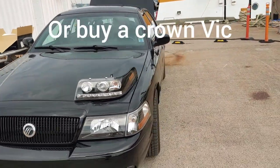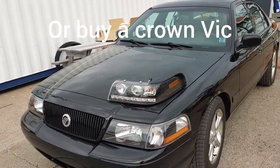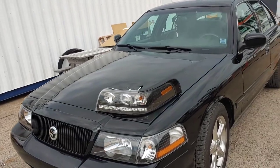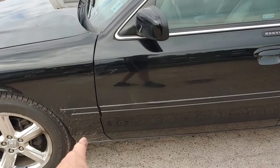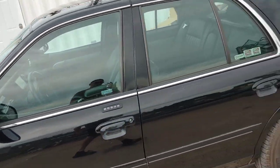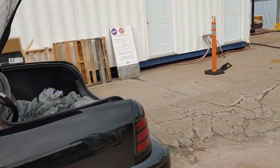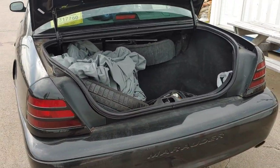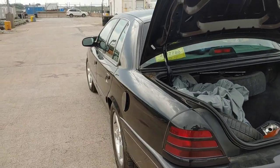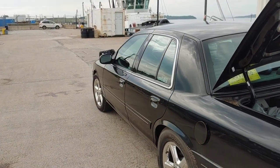Anyway, that's my little blurb on my Marauder and these aftermarket lights that did not fit. I absolutely love this car. I just had it cleaned, but I drove through the parking lot at work and it's already dirty. There she is. Thanks for watching.